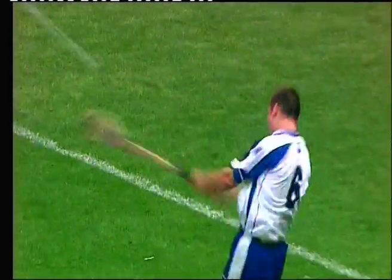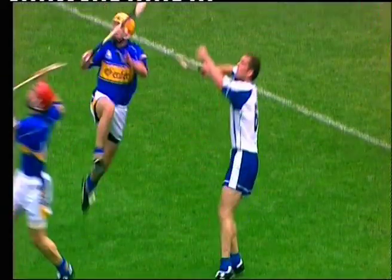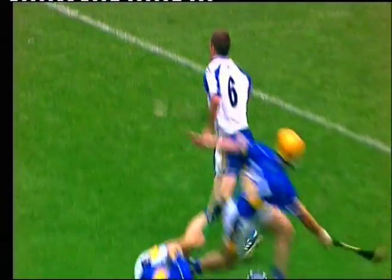All the way in, but once again, Ken McGrath — standing by Ken McGrath. Here he is under pressure, two tipmen around him.